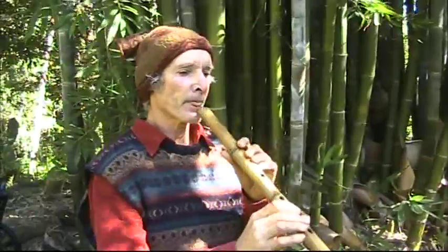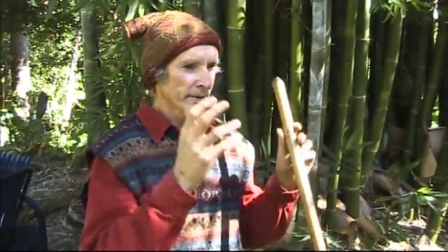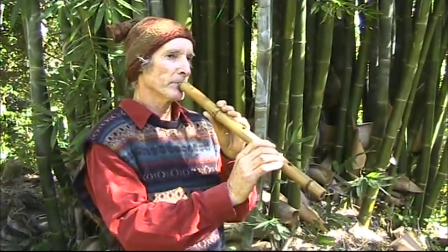Some people initially, when they play Shakuhachi, get quite dizzy because most of the breath isn't going down the flute. Most of the breath is going all over the place, and you spend a lot of breath, and you get a head rush. You can get a bit despairing initially and think, oh, I can't play Shakuhachi. But believe me, everybody goes through this, and sooner or later you'll get that noise — that magic noise that you haven't heard before.